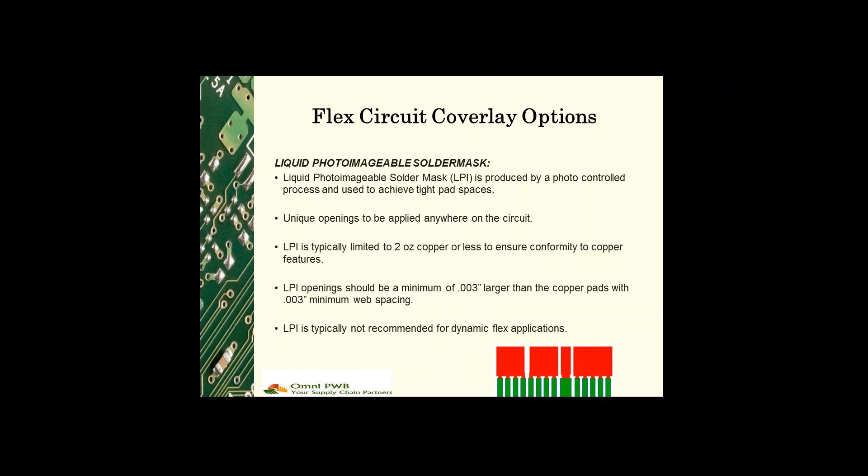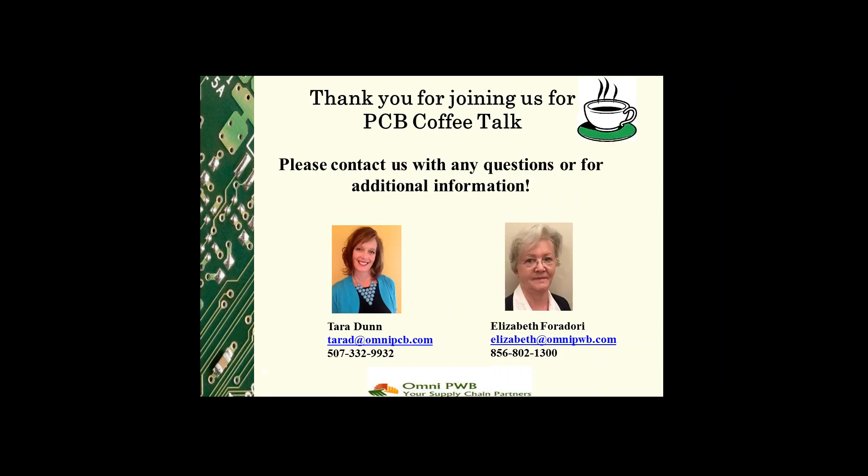Where there are unique openings that can be anywhere on the circuit, LPI is typically limited to applications with traces of not more than two ounce copper to ensure conformity to the copper features. LPI openings should be a minimum of three mils larger than the copper pads with three mil minimum web spacing. LPI is not typically recommended for dynamic flex applications.